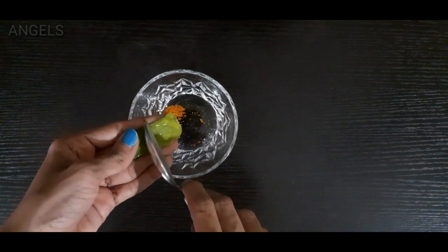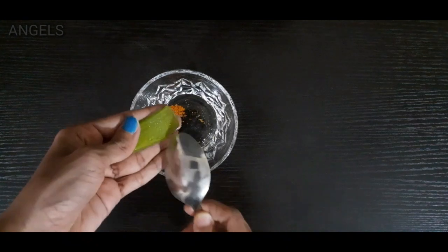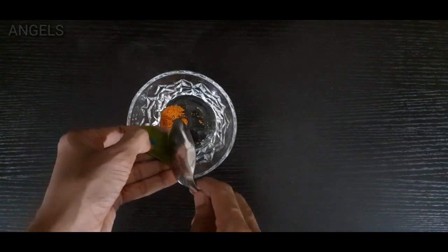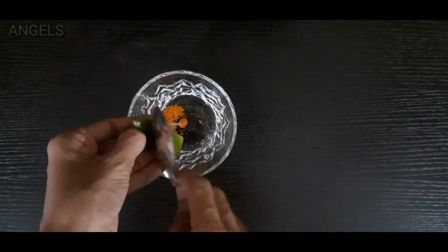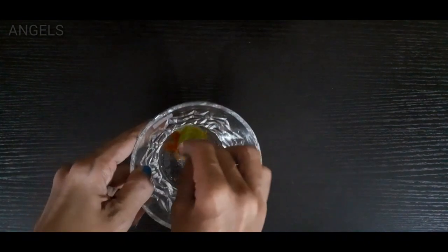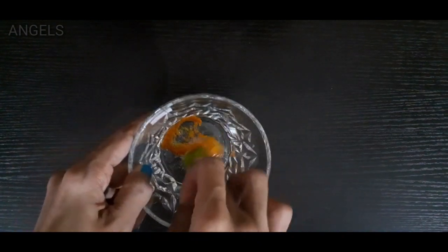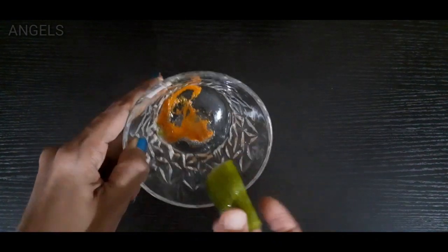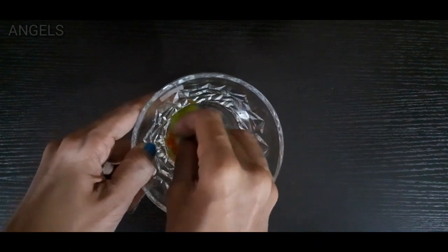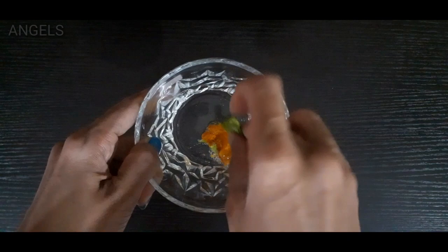Put the oil in a small spoon and add it in a small piece. Use the oil in a small spoon and mix it on the side of the bag. This bag holds 3 or 4 of them.